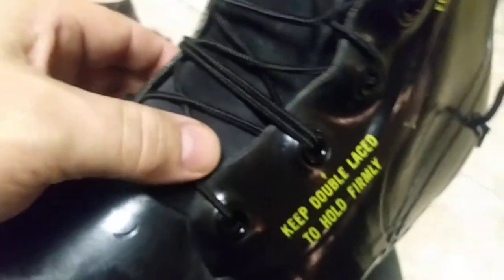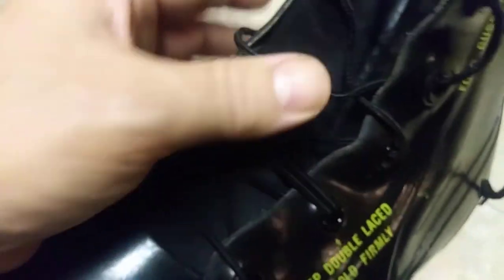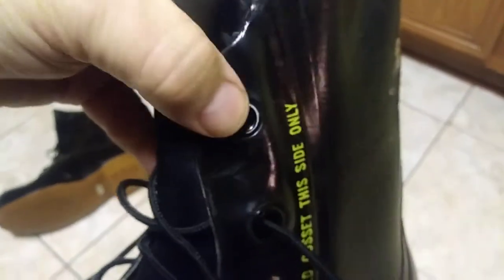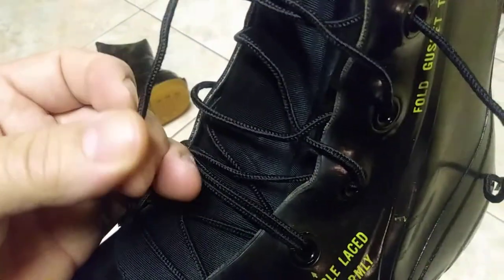These laces are double laced over here — it says keep double laced over here. I don't know what kind of crazy stuff that is. And these laces don't make it all the way up to the top hole. Looks like a very cheesy kind of lace.